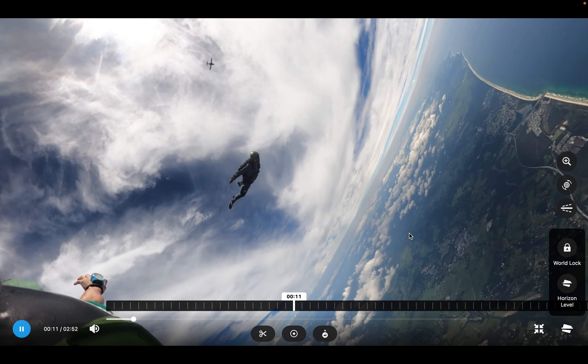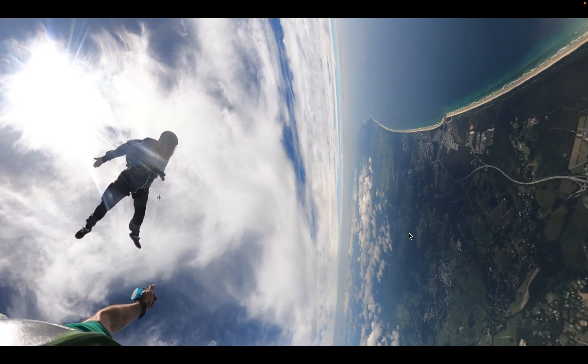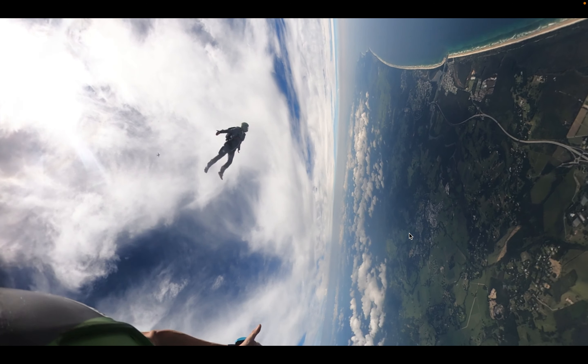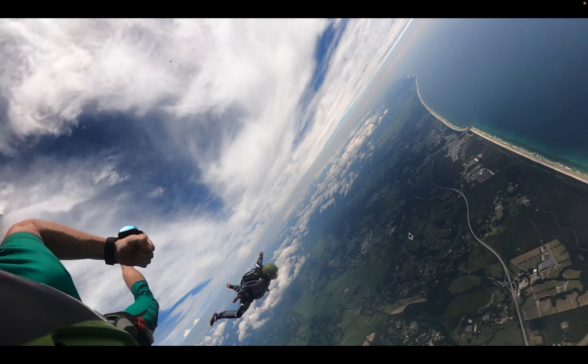Yeah, cool — look at that arch, much better! Much more stable, everything's heaps better. You'll find that you're slowly turning a little bit to the other direction.